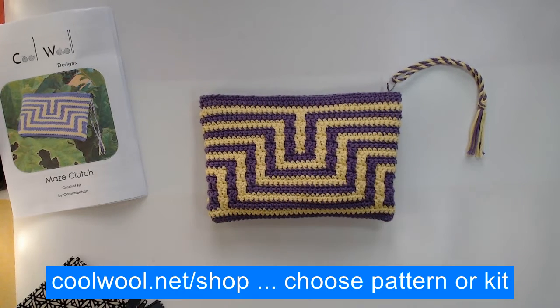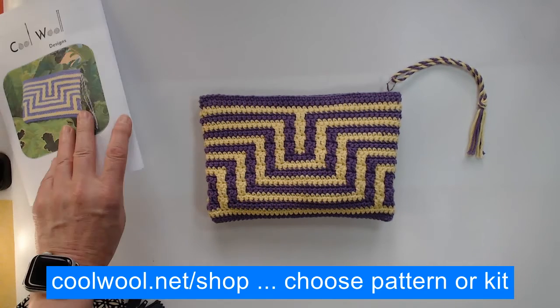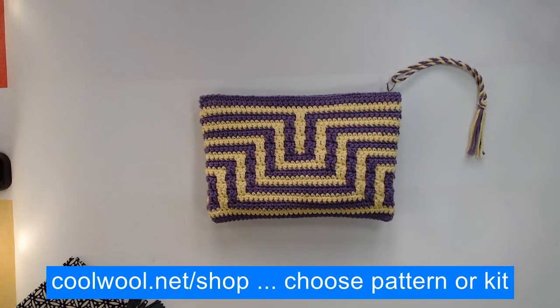Have a look at coolwool.net/shop and then you can choose pattern or kit and go ahead and buy whichever one you prefer. I hope you enjoy making it - see you soon. Thank you.